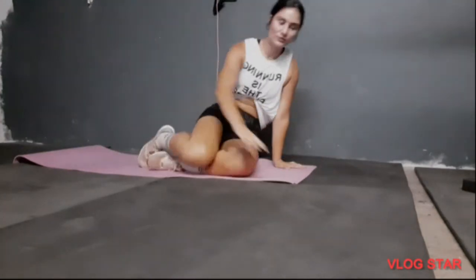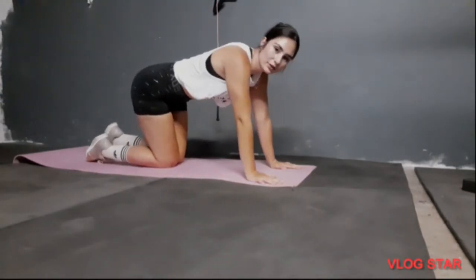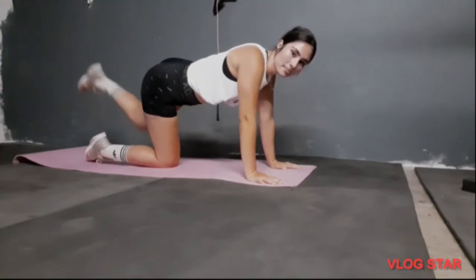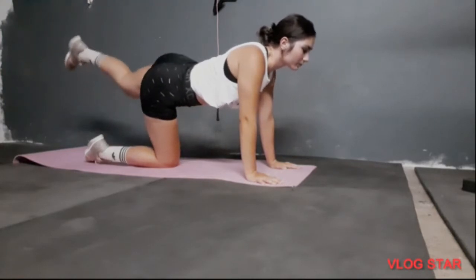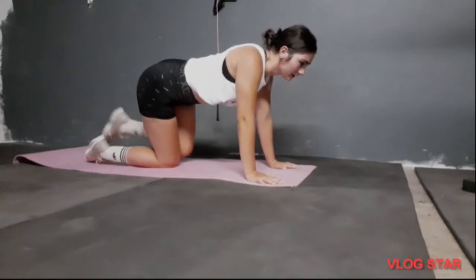Turn around and we are going to do kickbacks — 12 on each side. Keep your spine straight, tummy in, look in front of you. 1, 2, 3, 4, 5... 10, 11, 12.